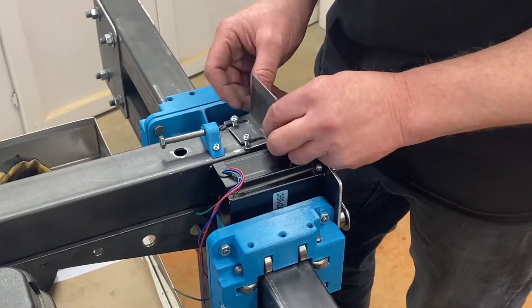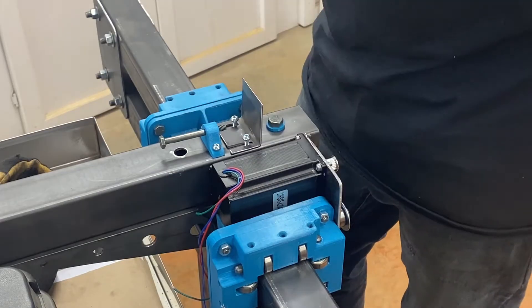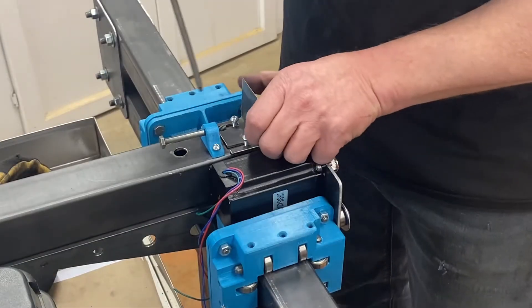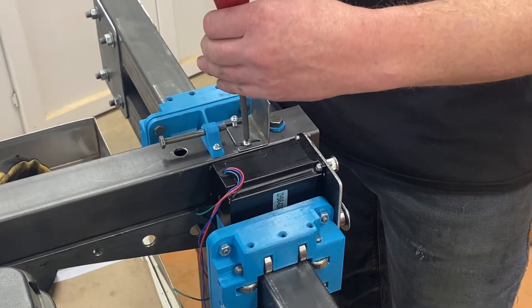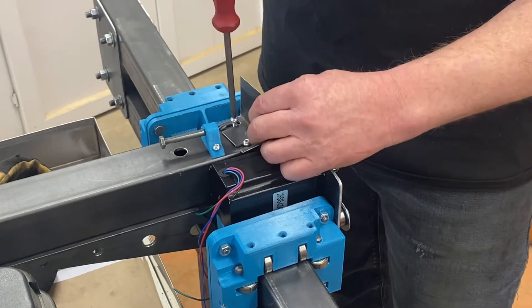Cutting out these little pieces is time consuming, but they're kind of the key parts to make this thing work. That's for the belt tension — that should work good. You can pick up some washers with that; it'll probably be fine without, but...